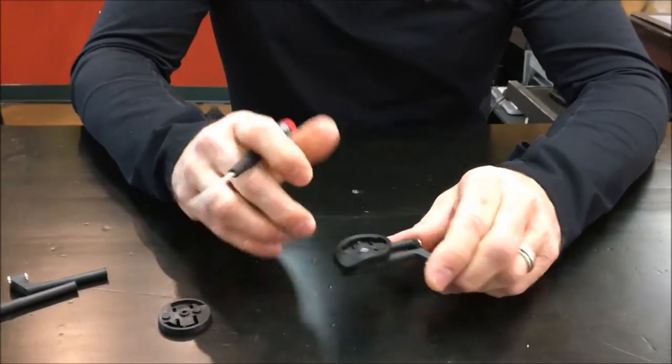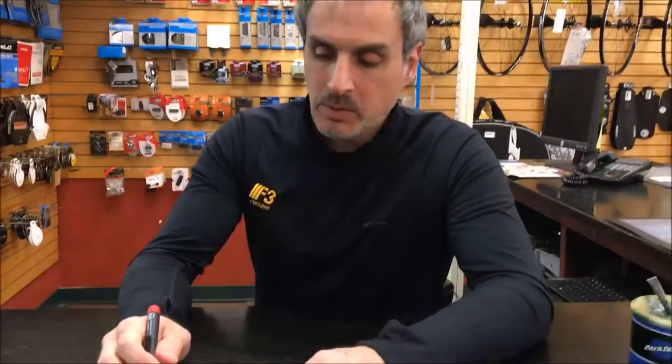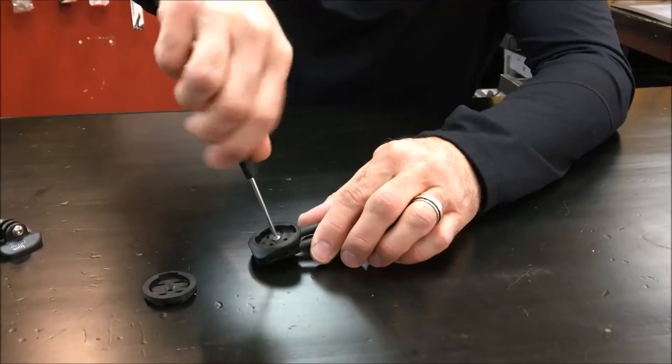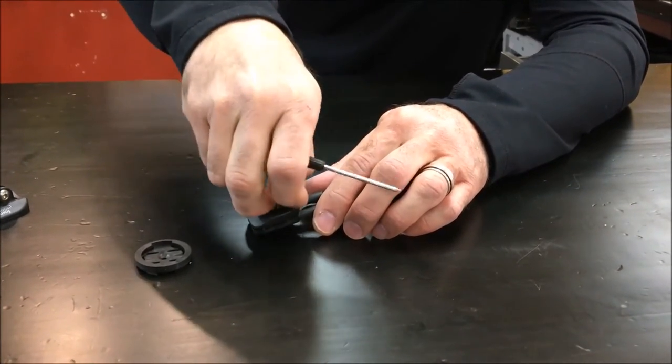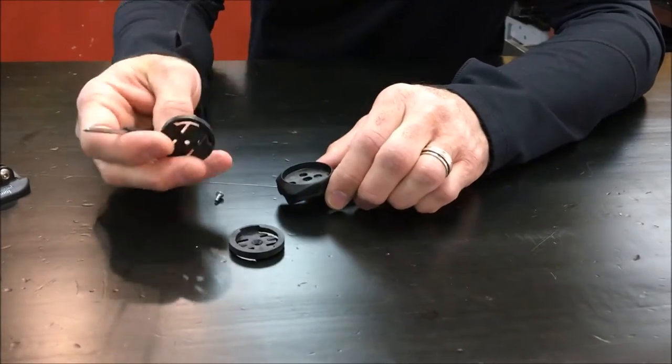All our four mounts ship in the standard configuration of short arms and Garmin insert. So if you want to swap between Wahoo or Garmin, that's basically just the process of taking out this one bolt and popping out the insert and swapping in for the other one.